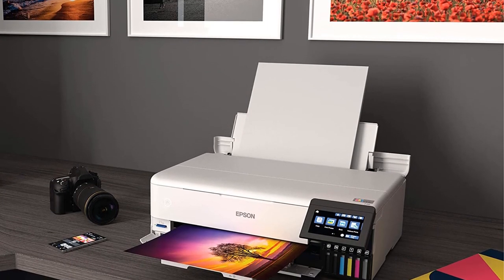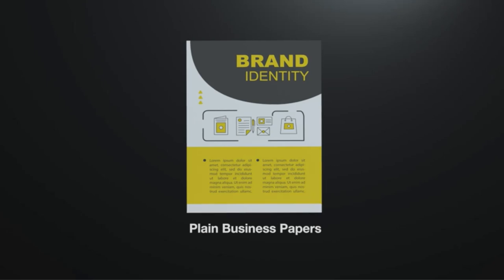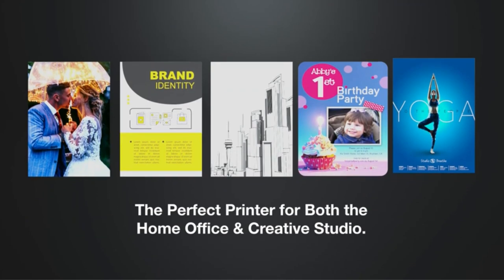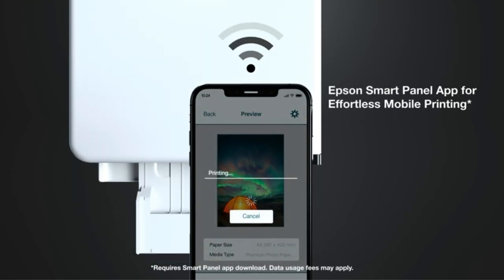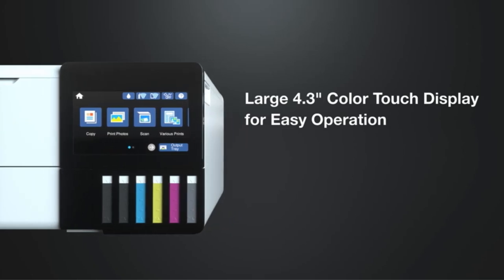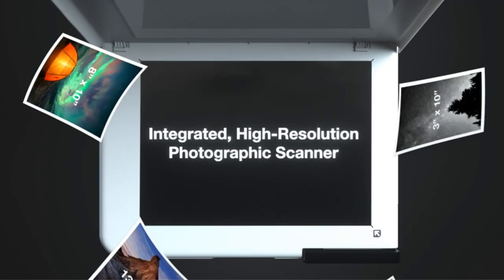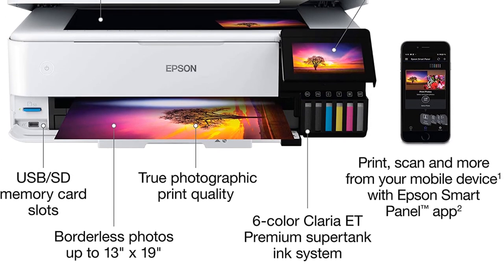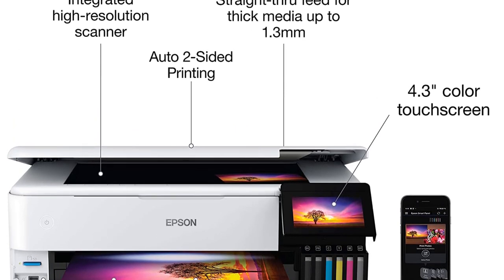The ink tanks are easy and cheap to replace, helping you save up to 80% on printing compared to a traditional cartridge printer. You can print a 4x6 photo for just 4 cents, whereas traditional prints cost up to 40 cents. The print resolution of 5760x1440 DPI delivers sharp and crisp photos with accurate and beautiful colors. It is quite a fast printer with speeds of 16 ppm and 12 ppm for black and color respectively, taking only 15 seconds to print a 4x6 photo — faster than the Canon PIXMA 9 6820 and HP OfficeJet Pro 6978.